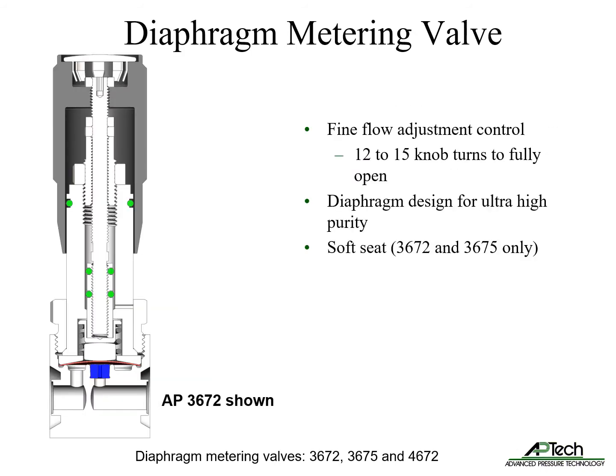The manual diaphragm metering valves feature fine flow adjustment control with 12 to 15 knob turns from fully closed to fully open. Unlike needle valves, the springless diaphragm design enables ultra high purity operation. The 3672 and 3675 models also include a soft seat.